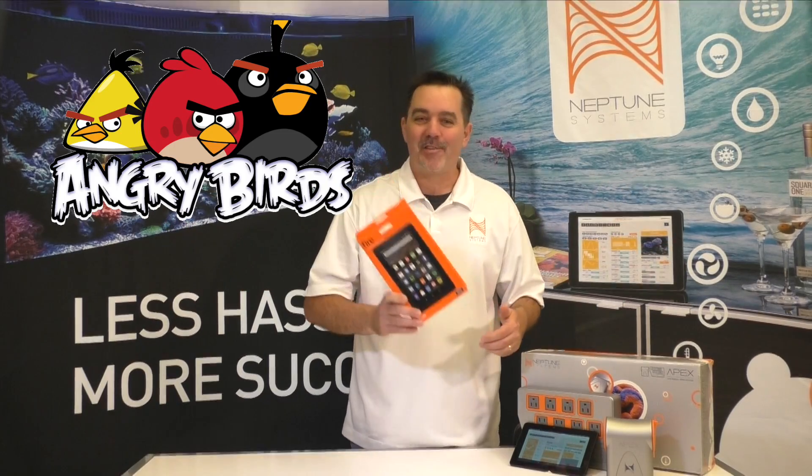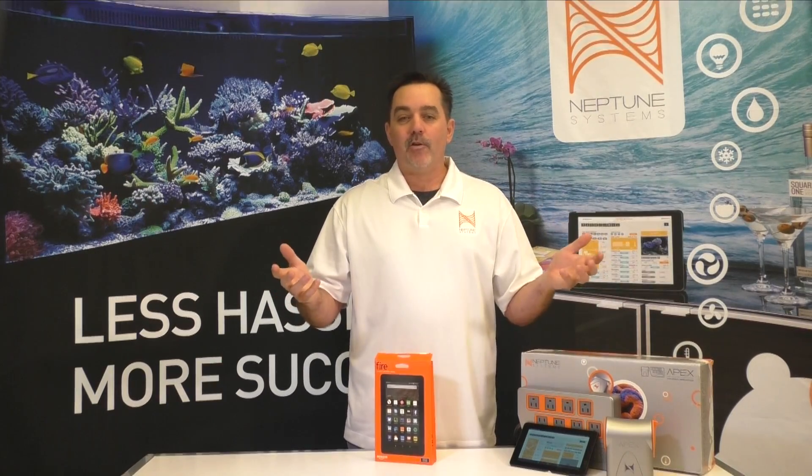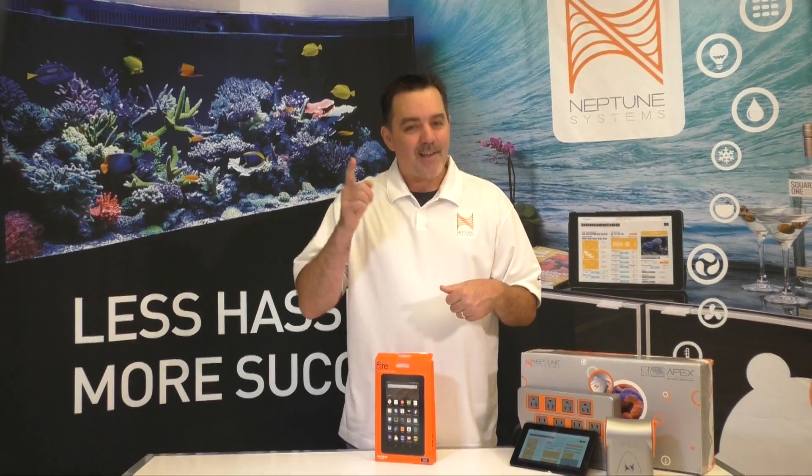Well I hope this video was helpful in showing you what a great Apex interface you can get for just $50. If you ever get tired of using it for that, well there's always Angry Birds. Thanks for watching, and if you like what you saw please subscribe to our channel — that way you'll get updated any time we release a new video. Until next time, this is Terence from Neptune Systems. Take care.